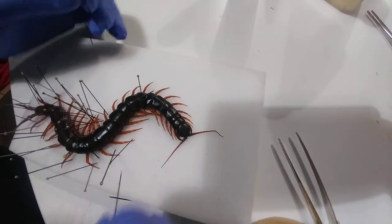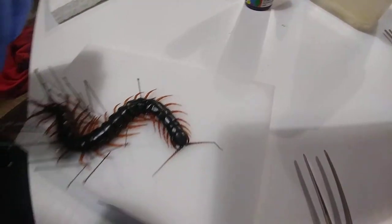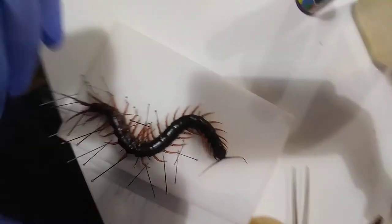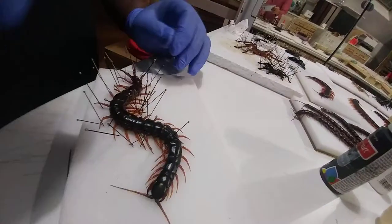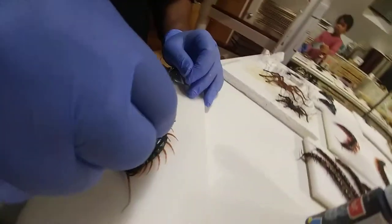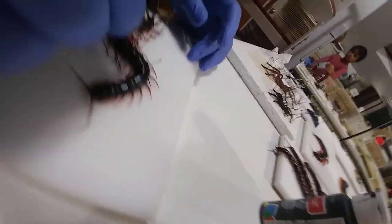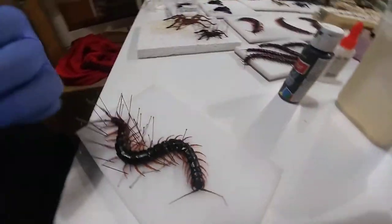This is Scolopendra subspinipes from the Philippines. It's a really nasty species — very aggressive, with a really powerful bite. The venom is potent. As a young person, you would definitely not want to get bitten by this. It would be very problematic and you would definitely need to seek medical attention.